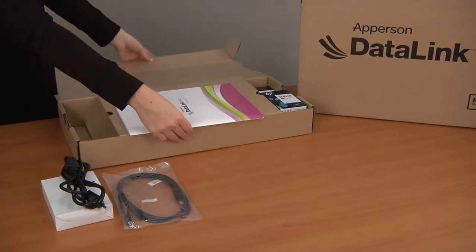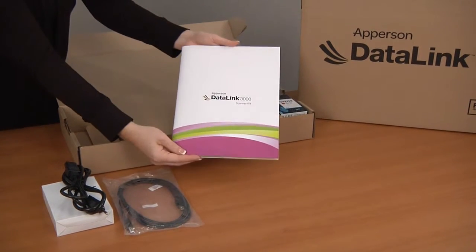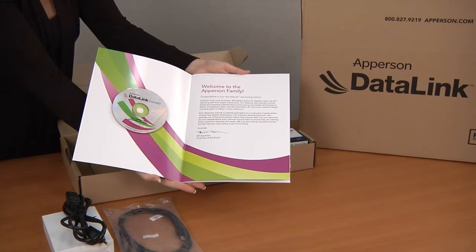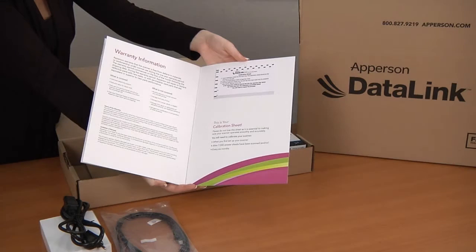In the center of the box there is a kit that contains important information that you will need to keep regarding your scanner. When you open the kit you will find your DataLink Connect software disk, quick setup guides for the scanner and the software, warranty information, your calibration sheet, and some information on the answer sheets available in this packet.